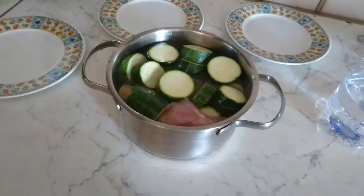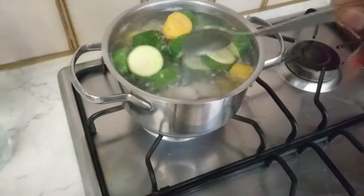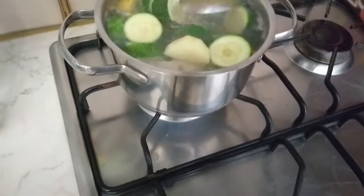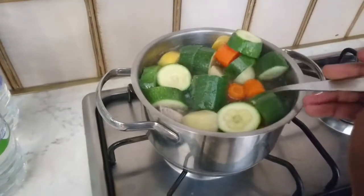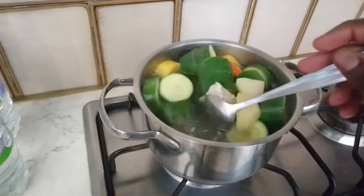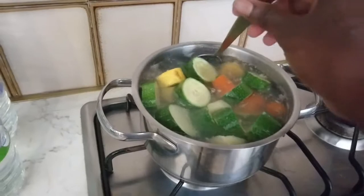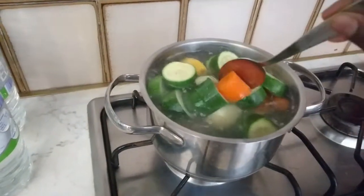It has been on the fire for about 10 minutes. I'll wait a bit — you don't want it to overcook, you don't want the vegetables to overcook for your little one. I'll leave it for three more minutes and then go ahead and blend.